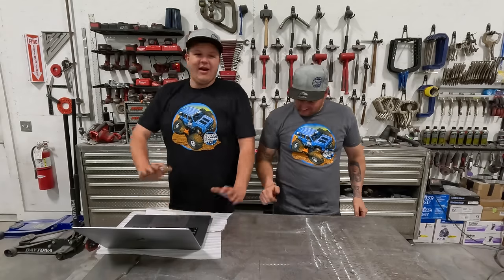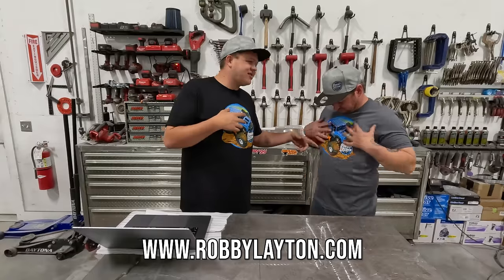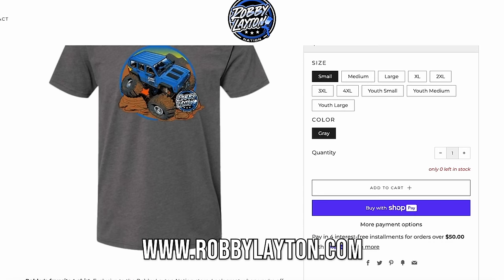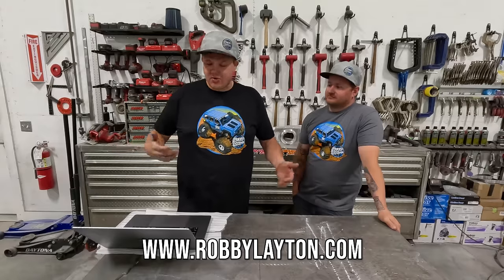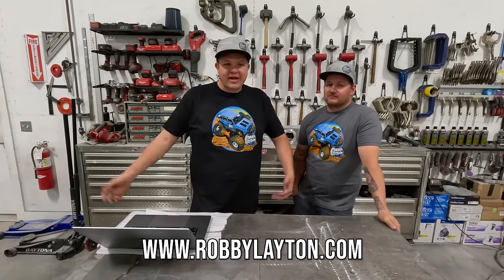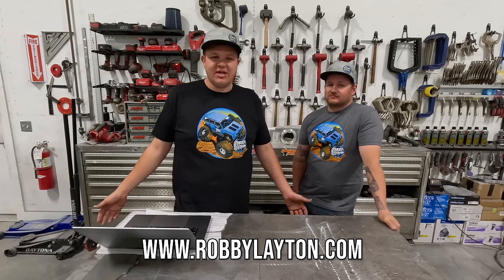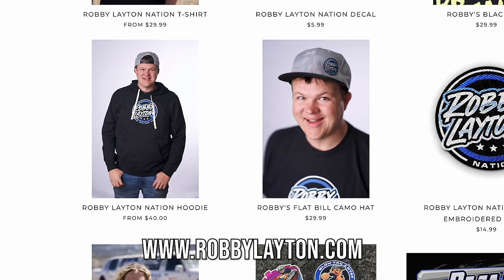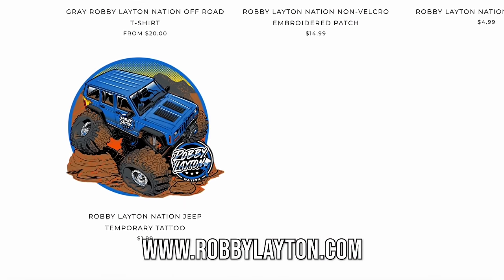I'm going to do a shameless merch plug. Head over to RobbieLayton.com and get yourself some merch — get on our team. These are team Robbie Layton Nation shirts, and this is the new Jeep shirt. You guys have been buying them like crazy, so thank you for the support. By buying these shirts, we get to do cool stuff like turn the Pacer into a twin-turboed LS burnout car and work on Onyx's bus without having to charge people a ton of money. Go get yourself a hat, a sticker, an awesome shirt, a hoodie — head over to RobbieLayton.com.